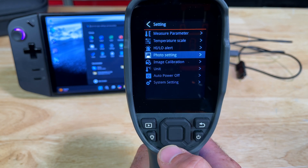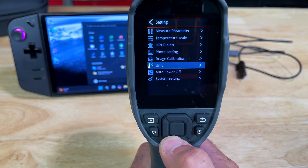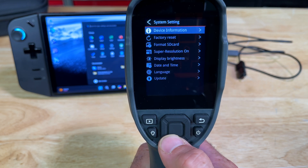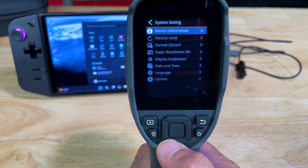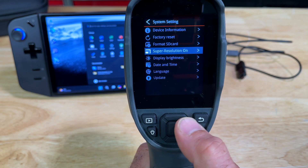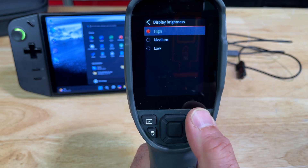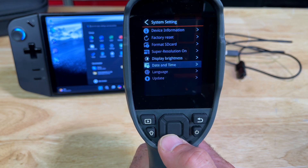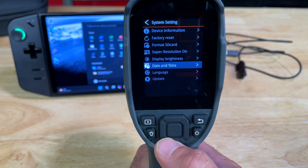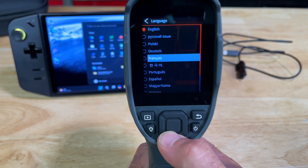You can set it so it automatically saves without asking for a preview confirmation. You're able to calibrate the image. You can select the units you want, and how long before it auto powers off. Under system settings you get device information, factory reset, format a new SD card, super resolution — I've been playing with that and I don't see a difference personally. You get display brightness with three settings, and you can adjust your time and date stamp. There's a whole slew of languages available.